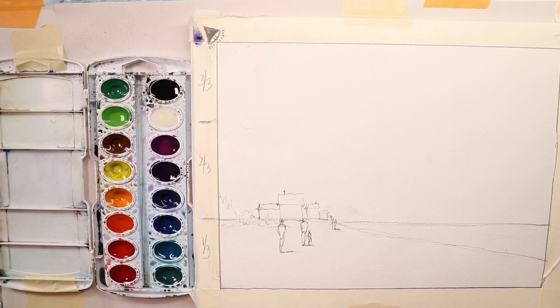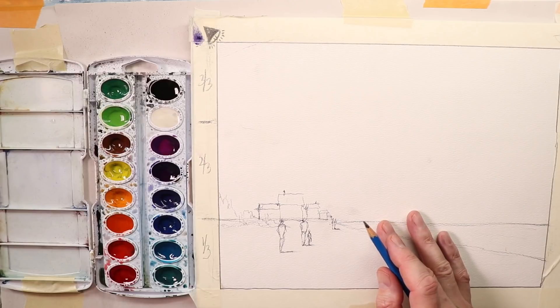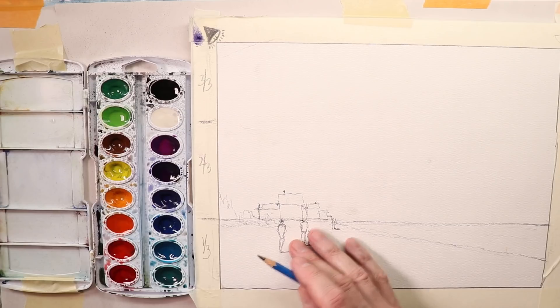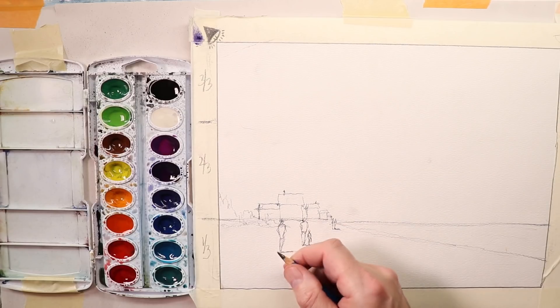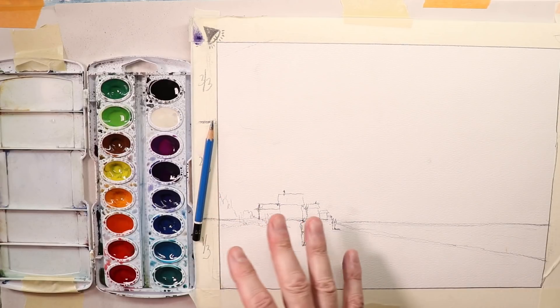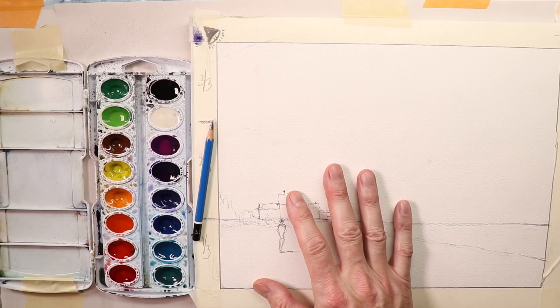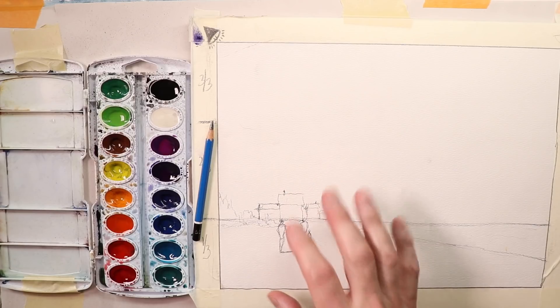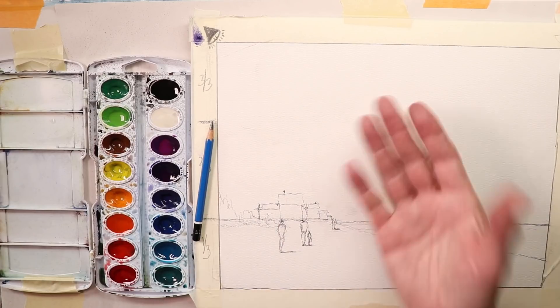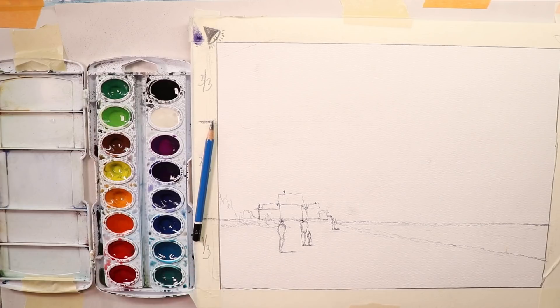The next thing we're going to do is the painting portion, but let's take a quick break first. Once you've drawn your pencil sketch on your watercolor paper, you've already spent a lot of time and concentration. You don't want to blow it when you go in to do your watercolor paint. You're burning out, getting tired from the drawing — that takes effort and concentration. Better to put your pencil down, take a 10-15 minute break, then come back and do your painting portion.